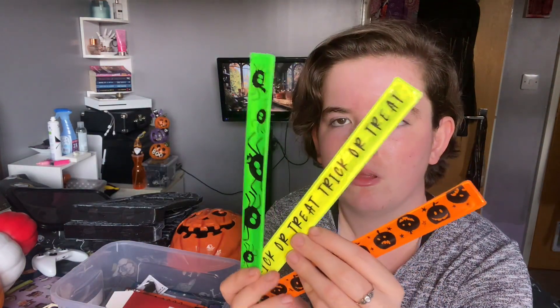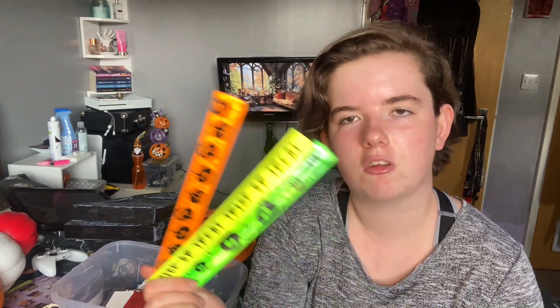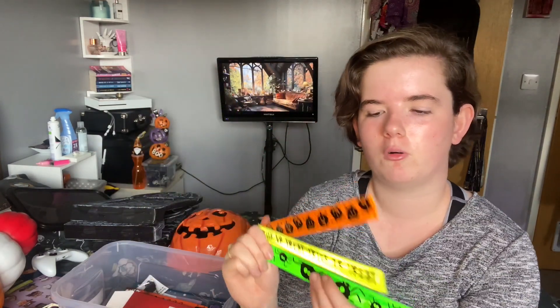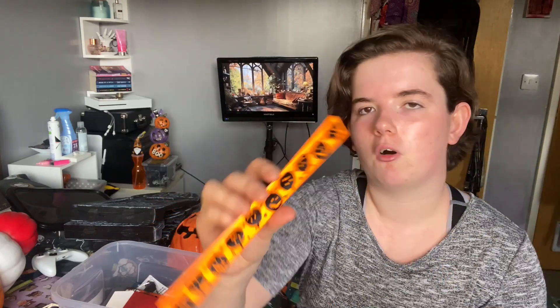And then I got these reflective snap bands — not really sure why, something about them just made me want them. They were something I was thinking of using at my party, as I was going to do some games where you could win things. But since that didn't work out, I'm thinking of maybe taping these to the back window of my car, which I think would be quite cool for Halloween. We've got Trick or Treat, pumpkins, and spiders on them, so I think that'll be really cool.